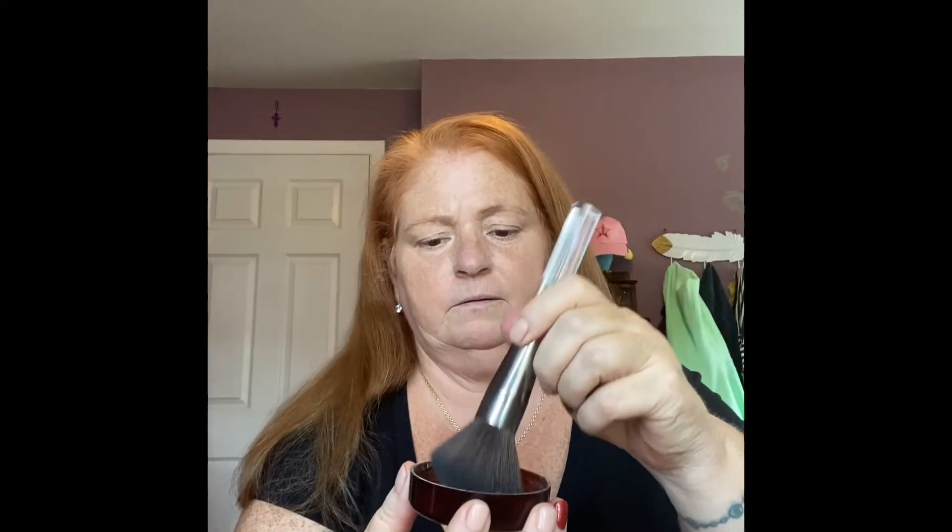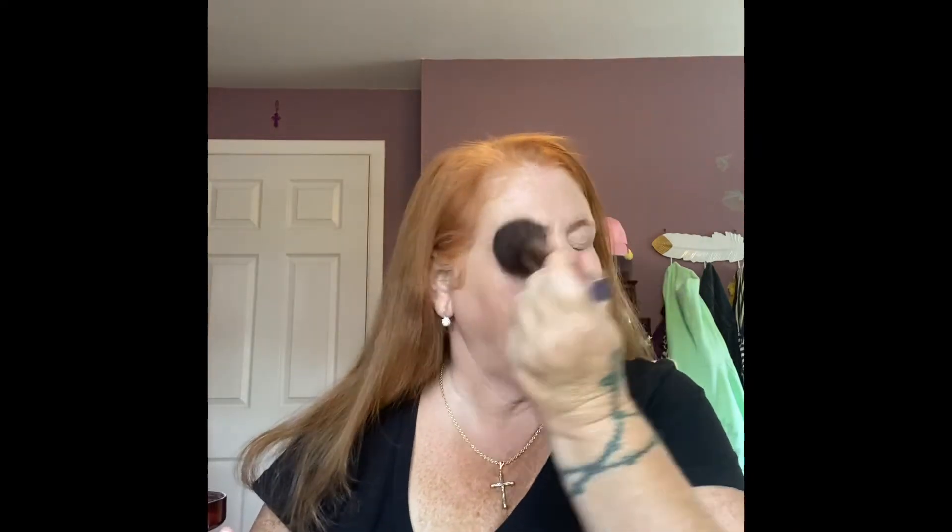Let me take my glasses off. I'm just going to use what's left over in the cap, take a nice big fluffy brush, and tap off that excess — you don't want powder everywhere. I powder especially under my eyes so the tinted moisturizer does not settle and crease there.